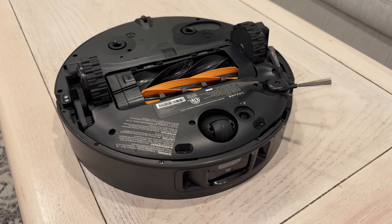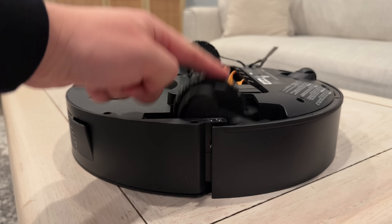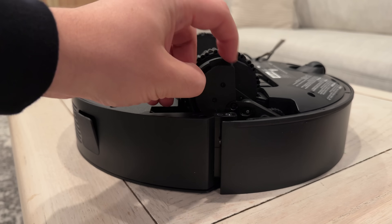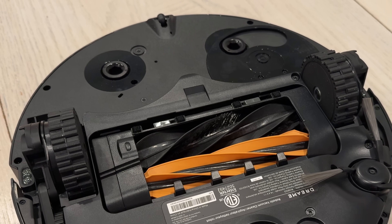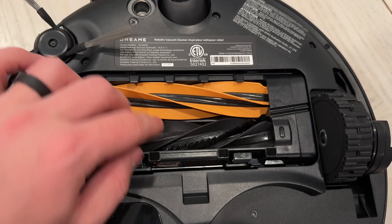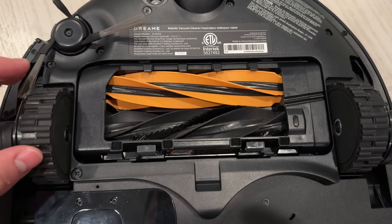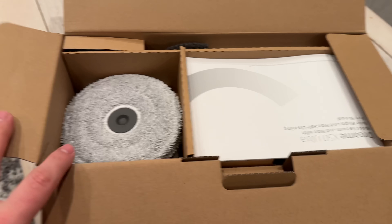Flipping it over, you can see the spinning brush at the front, the height-adjustable wheels with the new Pro Leap system, magnetic connectors for the mop pads, and the new HyperStream duo detangling brush, which they say spins in reverse to stop hair from tangling.